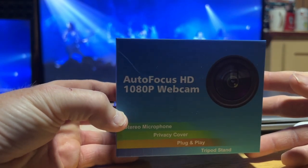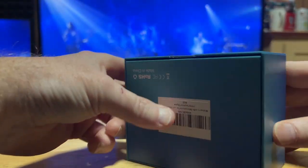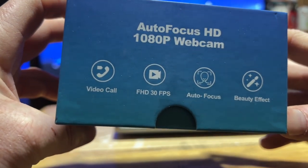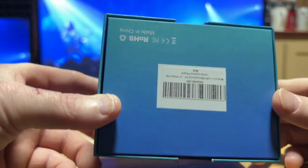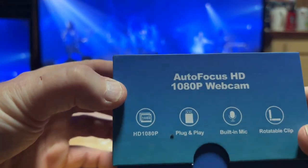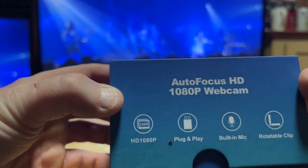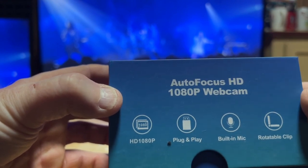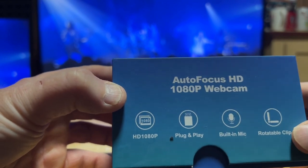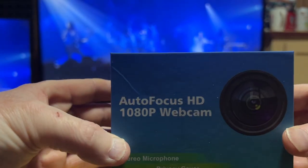So we're gonna find that out today. Here's the front of the box, and then on the back it tells you what it can do. It's HD 1080p, plug-and-play, with a built-in mic, and it's got a clip as well, which is nice.